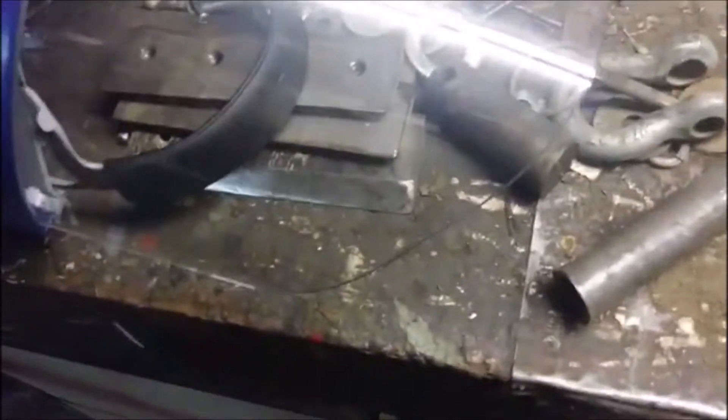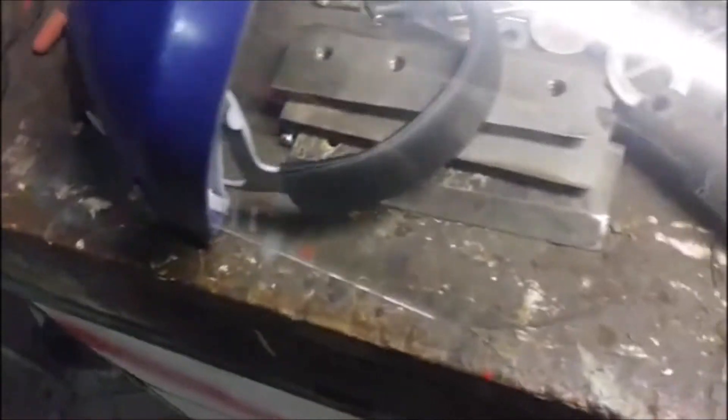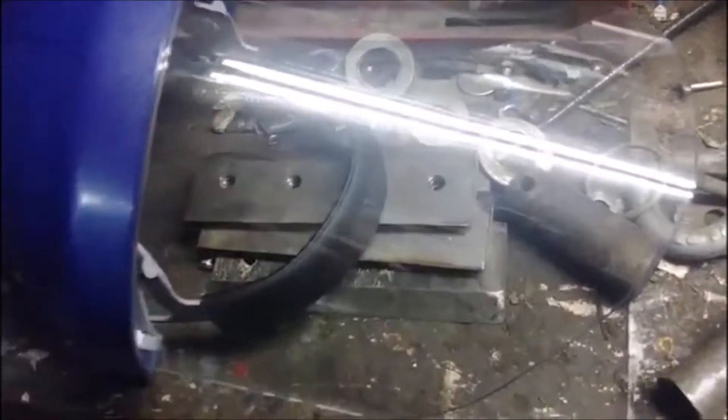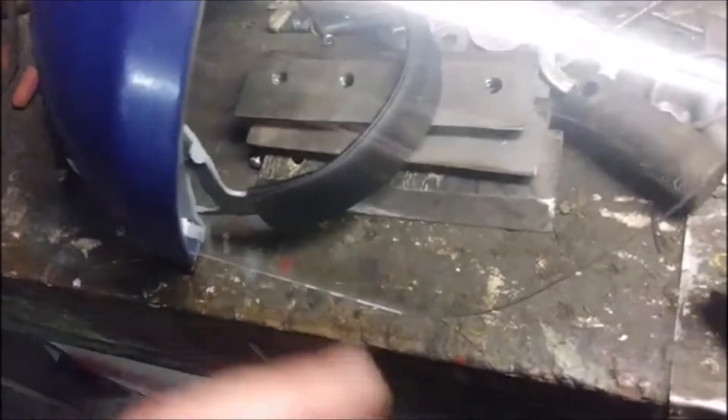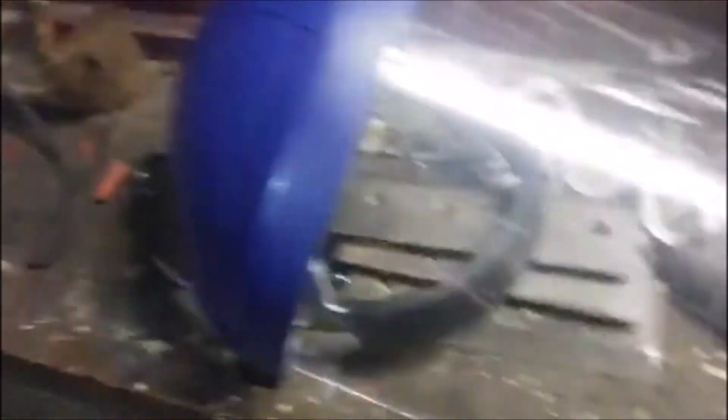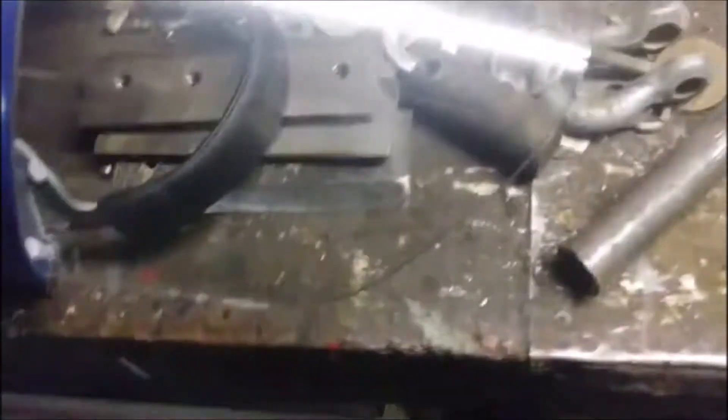It flips up and down and does everything I need it to do. It'd be nice to get the tinted one for doing grinding work, torching and such — I've seen guys use it. But this is a huge improvement over the goggles. Can't get away from the glare though.